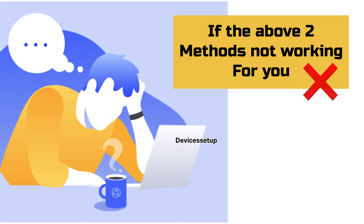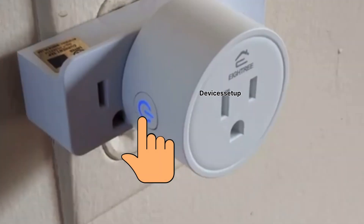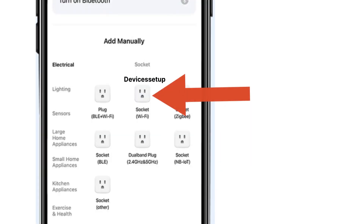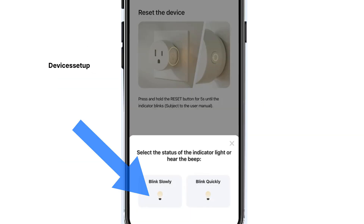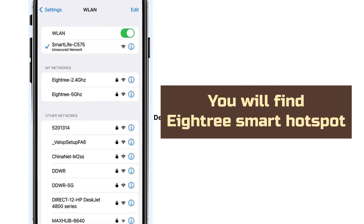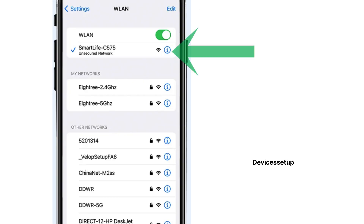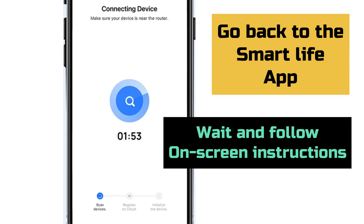If the above two methods aren't working for you, then try this one. First, make sure your phone is connected to the 2.4 GHz network of your router. Press and hold the power button on the plug until the indicator light starts blinking. Once it does, open the Smart Life app and tap on add device. Next, select the socket Wi-Fi option, select your router's Wi-Fi, and type its password. On the next screen, select the blink slowly option. Then press the home button on your phone, go to Settings, then Wi-Fi, and there you will find the A3 Smart Plug's hotspot by the name Smart Life-SomeDeserts or SL-SomeDeserts. Tap on this network name to connect to it. Once connected, go back to the Smart Life app and follow the on-screen instructions to complete the setup.